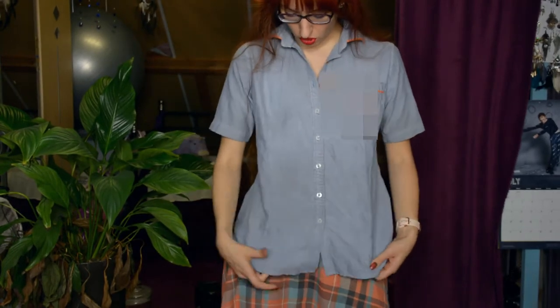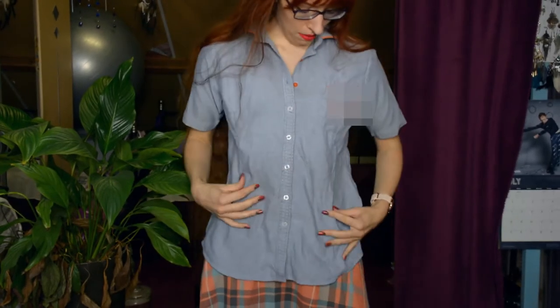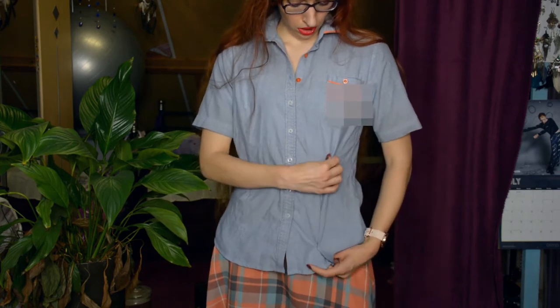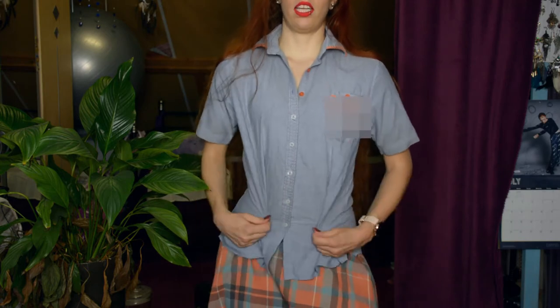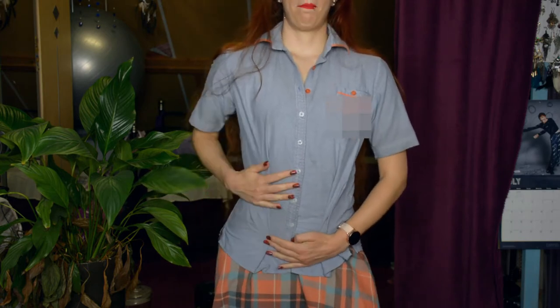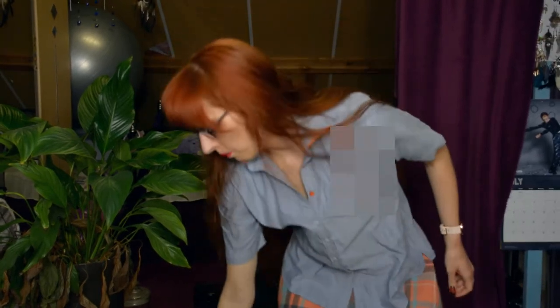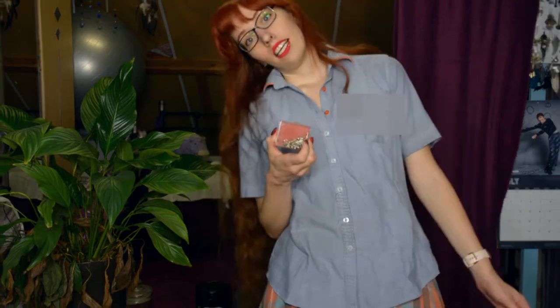So it already sort of has darts. I spent like two minutes of research on Google to see how you could do darts in clothing, so I'm an expert now — not at all. But anyway, my idea is to make these darts deeper, so that hopefully if I tighten these parts, it will just entirely look better and actually form-fitting instead of too wide. So I have these pins — let's go for it.